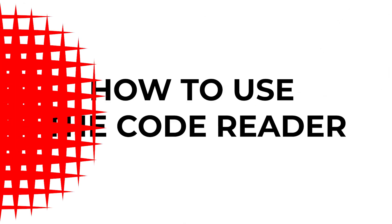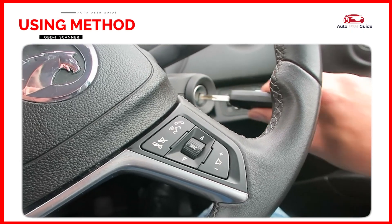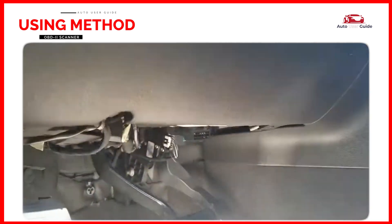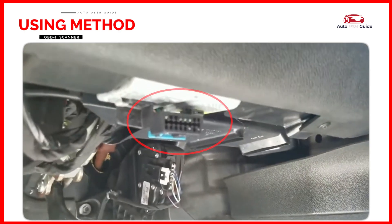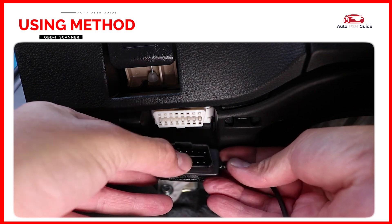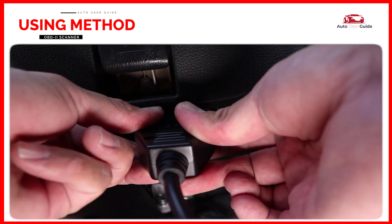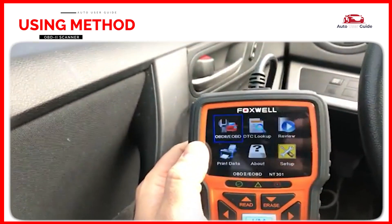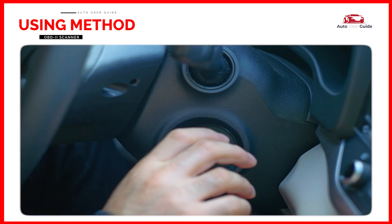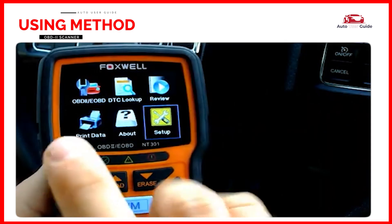How to use the code reader: ensure the vehicle is turned off before starting. Locate the OBD2 port, typically found under the dashboard near the driver's seat, often below the steering wheel or near the footwell. The port is usually a 16-pin connector. Plug the code reader's cable into the OBD2 port — the scanner will power up once connected. Then turn the key to the on position and start the engine.